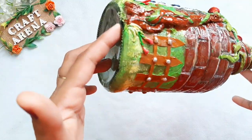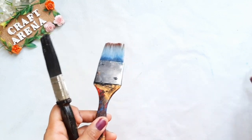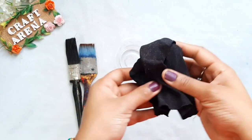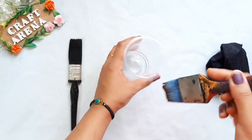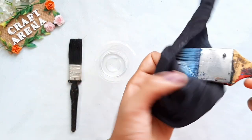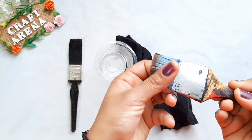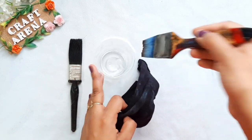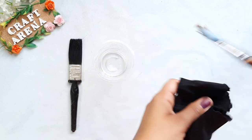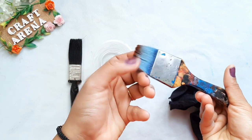Now, how do we clean our brushes? We will use turpentine oil. Take some turpentine oil and a waste cloth, wash your brushes properly, and clean them. Repeat this process 2 to 3 times and your brush will be clean. After it dries, it will also be clean.